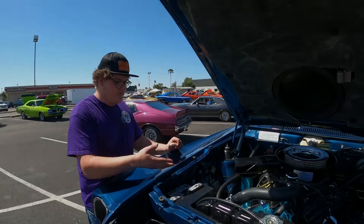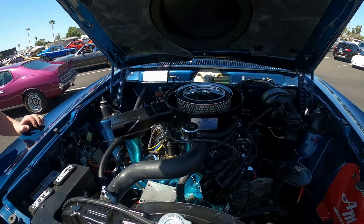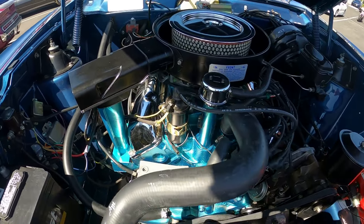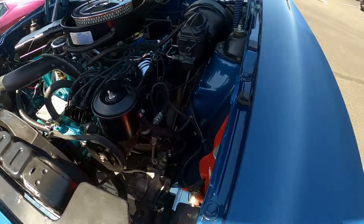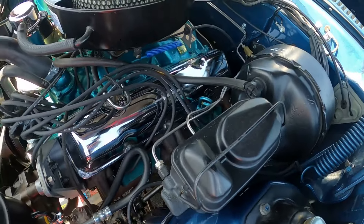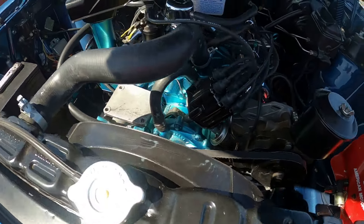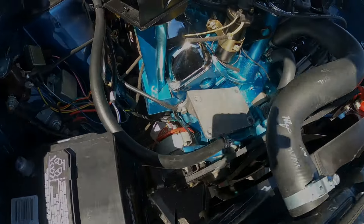This is a 390 four barrel. Everything in here is factory correct. I've done all the research to make sure that every nut and bolt is the correct color that came out of the factory. Spent many hours just trying to get the exact color I could. This car is truly a one-of-a-kind car, and it's now going to an owner who is for sure a person who should own it.